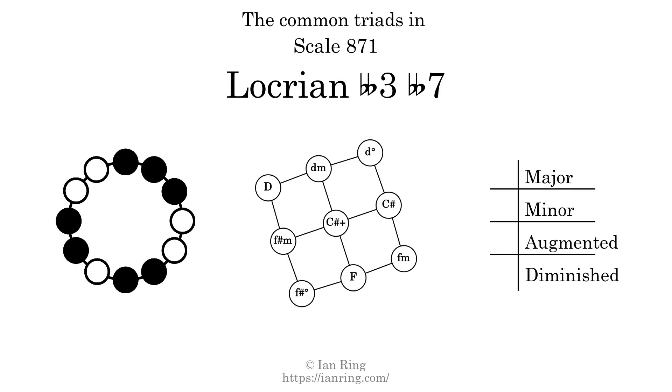Here are the common triads present in this scale. The diagram in the center is a graph of parsimonious voice leading between triads. There are 3 major triads, 3 minor triads, 1 augmented triad, and 2 diminished triads.